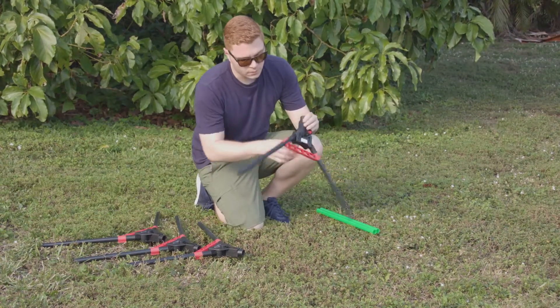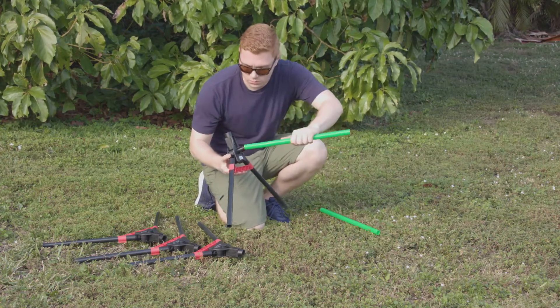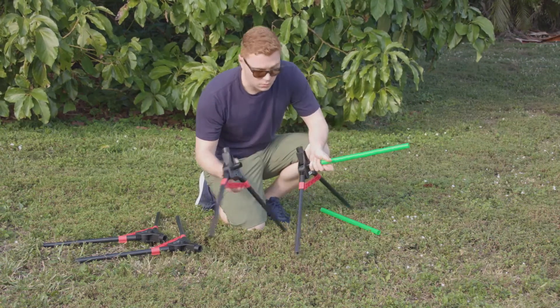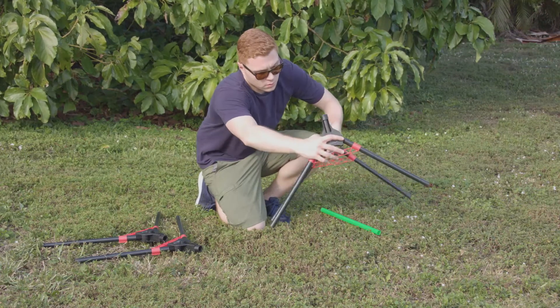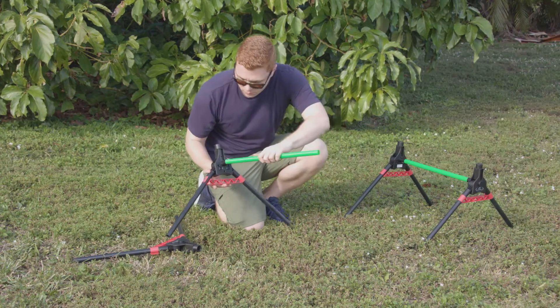Insert a green pole into the tube on the inside of the target base to connect the two bases together. Repeat for the second target.